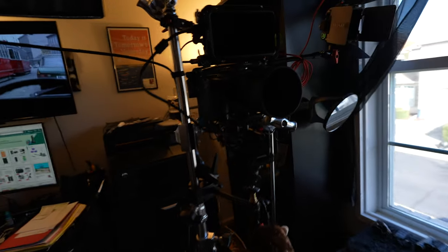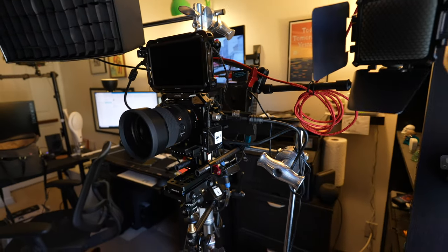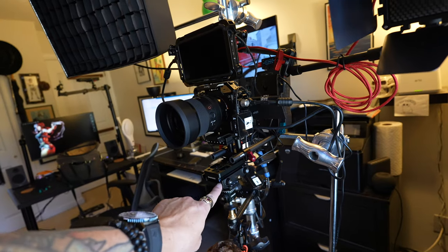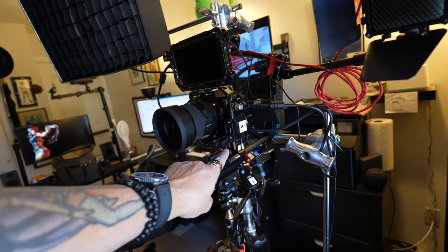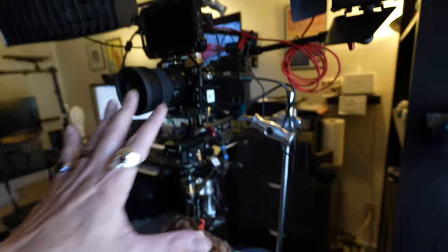Back to where we were — this is all kind of set up the way it's supposed to be. But more importantly, here's what I changed: I have now rebuilt my cine rig from back when I had my a6600. I found all the parts and pieces, screwed everything back together, got everything out, and now I have this completely set up to be self-sustaining, running from just right here.